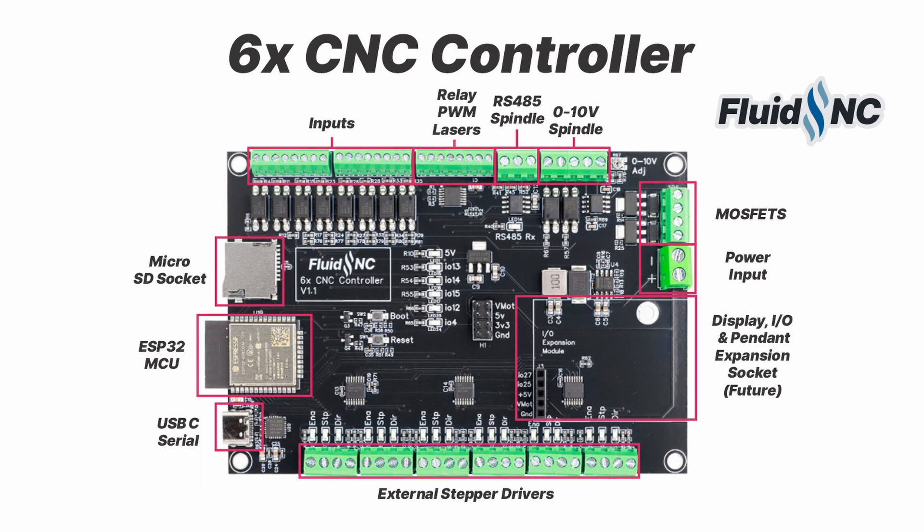I am one of the founders of the FluidNC firmware project. Purchasing a controller from me helps support this project.